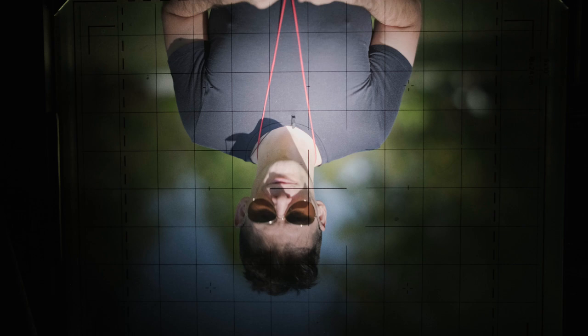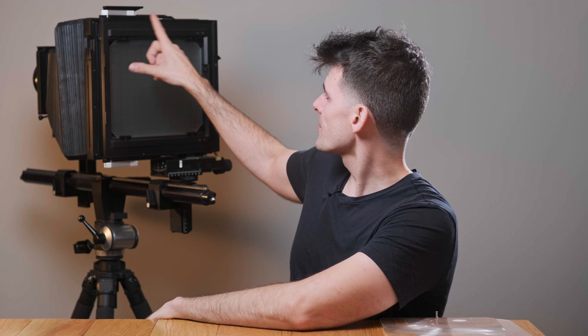Today we're talking about ground glass, so let's get our loops, let's get our dark cloths, let's get under there and take a look. A critical part of many large format cameras is the ground glass — this is where the magic happens, this is the original live view, this is where we large format photographers can compose our pictures. We do this by letting our lens project its image circle — that circle of light coming out of the lens — projecting uninterrupted onto a translucent surface.